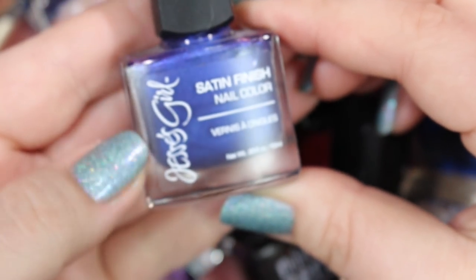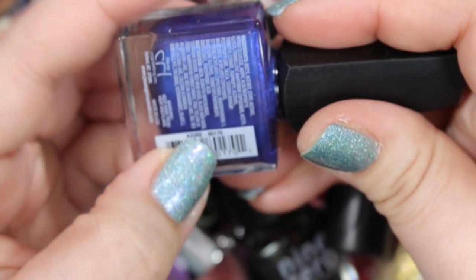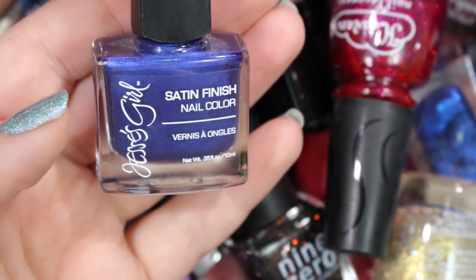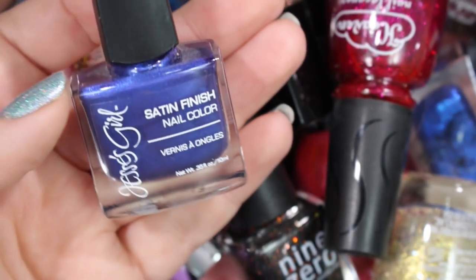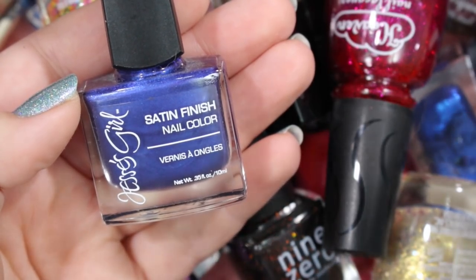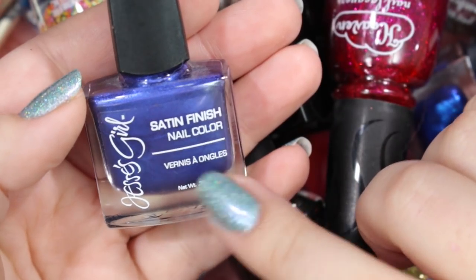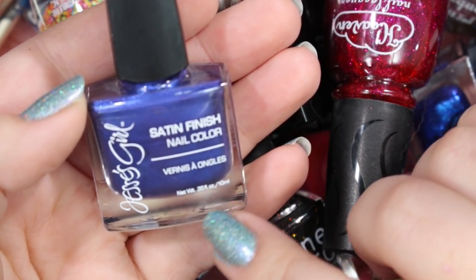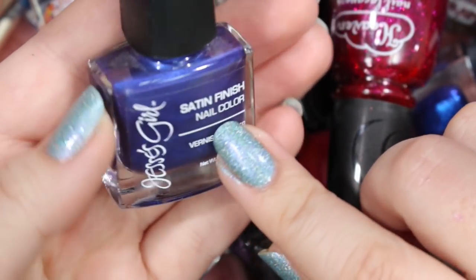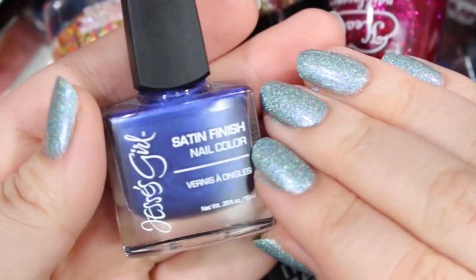Next we've got a Jessie's Girl called Azure, and I got this from Hannah Eve Nails It. We did a nail polish exchange several years back — we both have birthdays in September — and she got me some polishes. This is like a Rite Aid or possibly Kmart brand, and she knew I didn't have a Kmart in my area, so she went and bought me some polishes. I will be holding on to this one. It is a really beautiful sapphire blue and it reminds me of Hannah, so I will hold on to it.